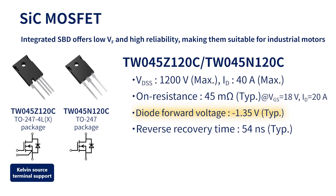Our latest third-generation SiCMOS FETs are used for switching in this inverter. By integration of a 1.35 volt low VF Schottky barrier diode, we have achieved reduced loss during reverse conduction and higher reliability due to small changes in on-resistance over the long term, thus making these SiCMOS FETs suitable for driving industrial motors.